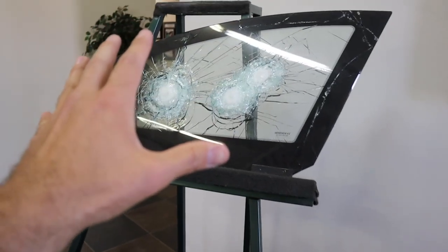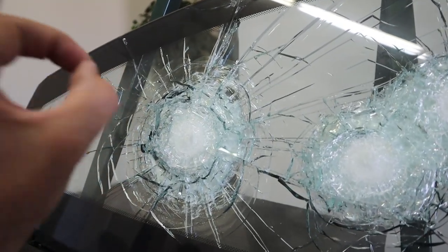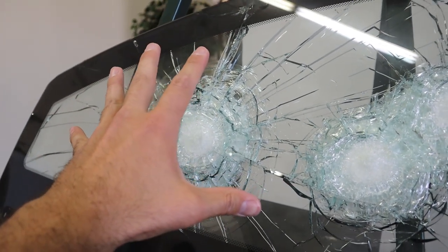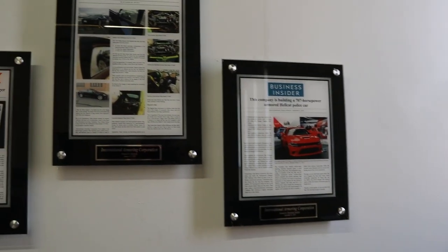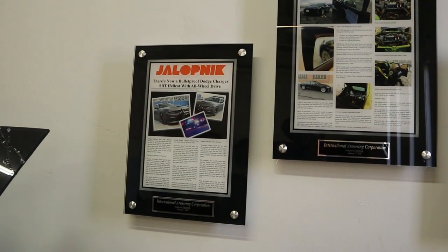Think about the last time you went swimming — if you jump off the diving board with your legs together, nice and clean, you go really deep into the pool. But if you belly flop, you don't go far down. It hurts a lot obviously, but you don't go far down. Same concept here: instead of letting a bullet penetrate all the way through, the glass spreads out the energy so it doesn't penetrate.